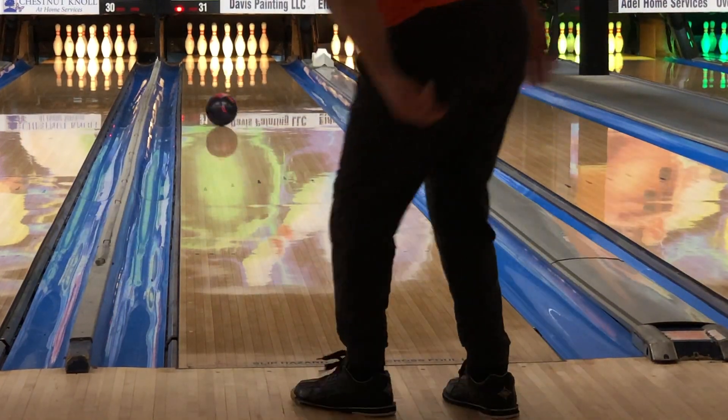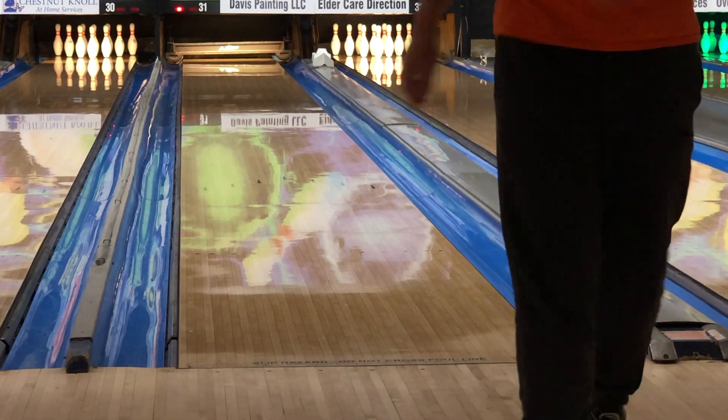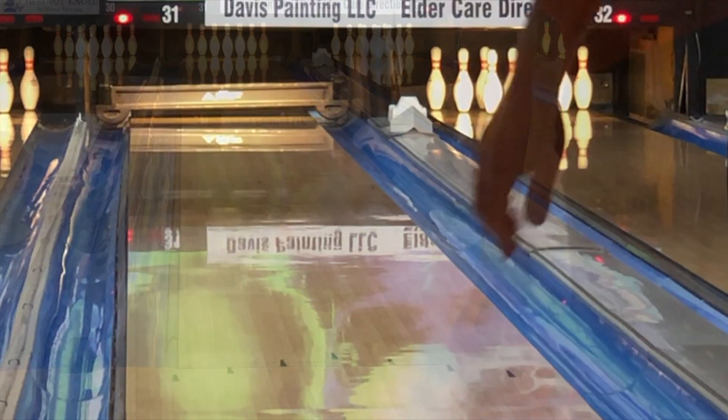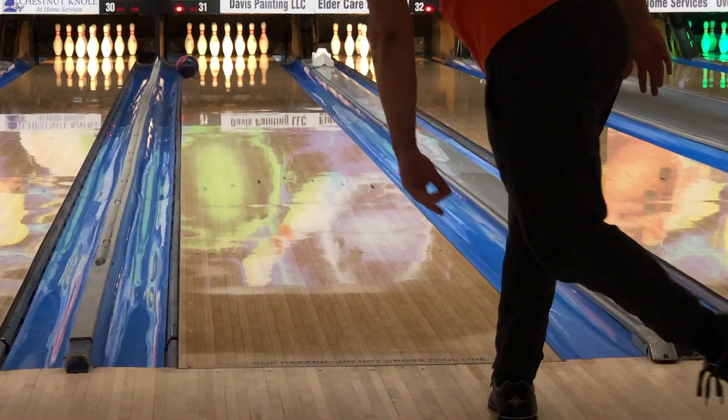The ball gets down the lane relatively easily compared to, say, a Forge Flare which kind of read at my feet, but it's not late like a polished ball — so you see it read and just boom through the pins. I think the factory finish at 4000 grit LSS is very smart, as bowlers will be able to use it straight away without significant surface adjustments. I like that the ball has some surface, which adds control while still being very capable of generating a booming motion, and you get a medium-heavy roll with medium strength, medium RG asymmetric.